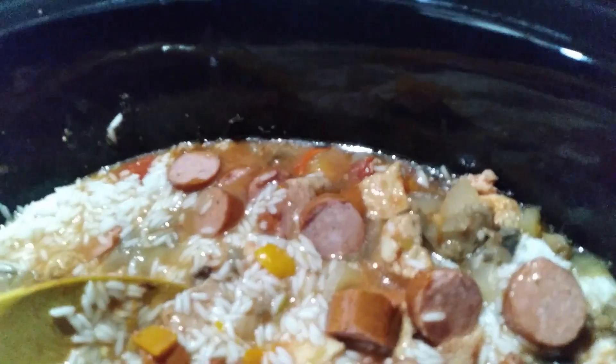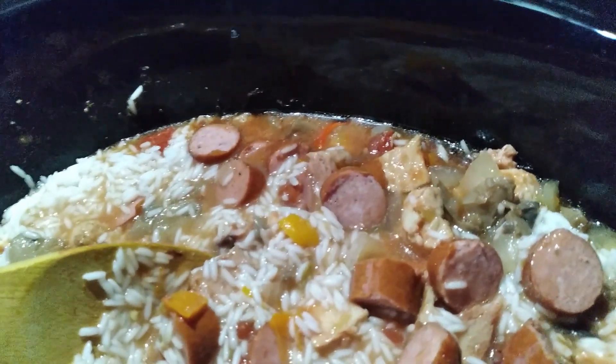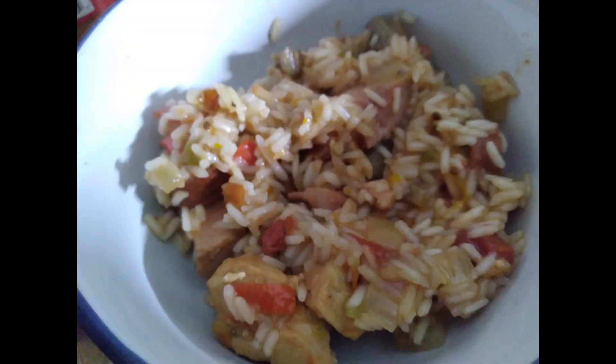I'm going to finish putting the rice in there and then put the lid on. Pretty soon we'll have supper. Thank you!